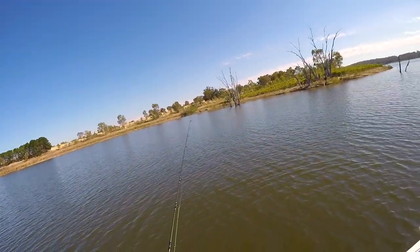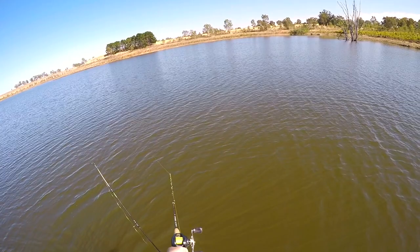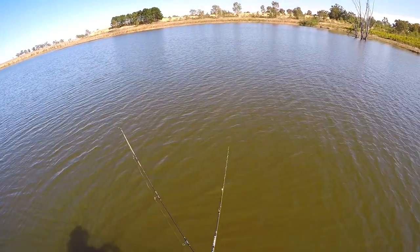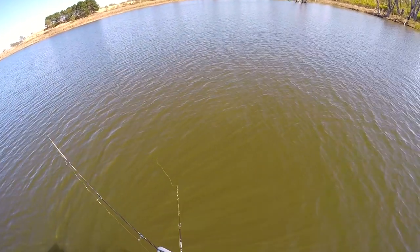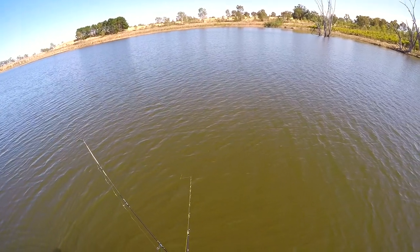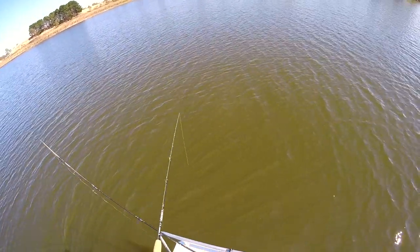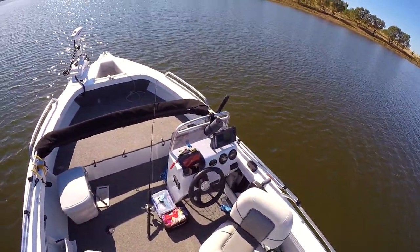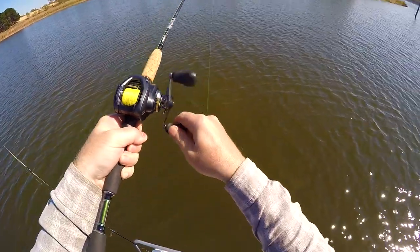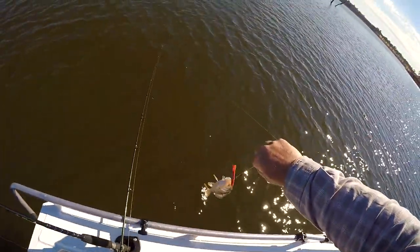I'm probably keeping a couple now. Yeah. He's a bit too small, I'll let him go.